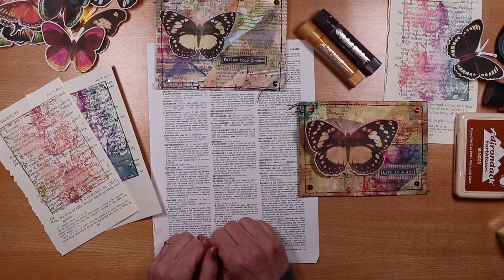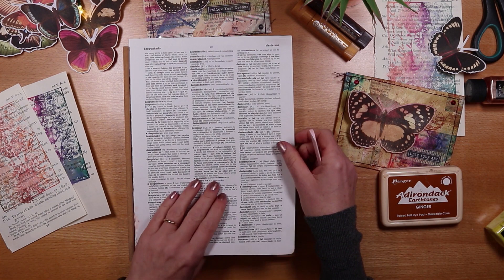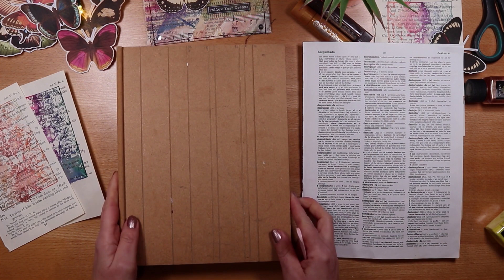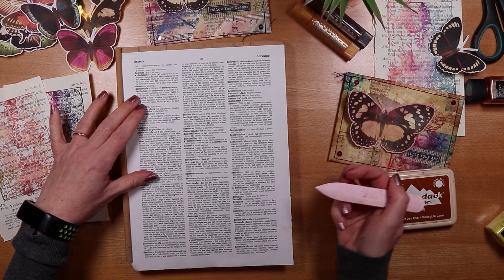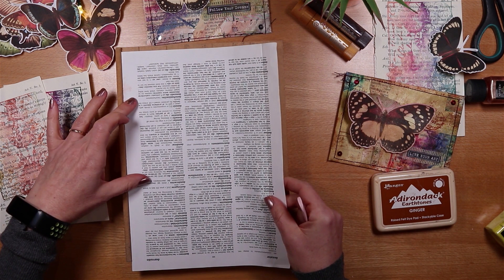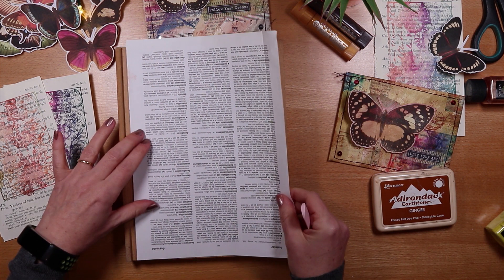My first step is to put some score lines in my relatively thin piece of paper. For this I'm going to use a little wooden scoreboard - you don't actually need one of these, you can just make marks on your paper and fold. What you want to do is put a fold line on either of the long sides to begin with. I'm using the first groove in this little wooden board and relatively gently making a score mark.